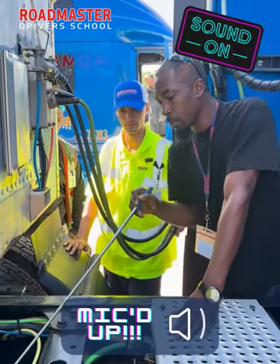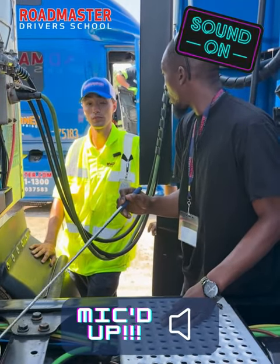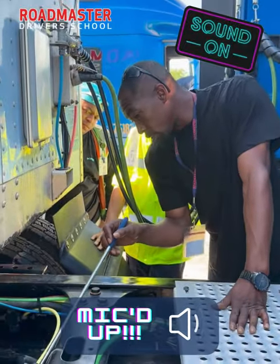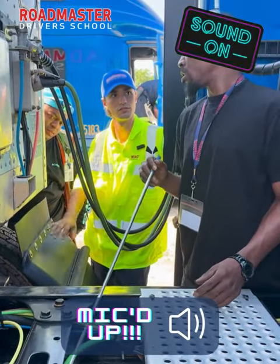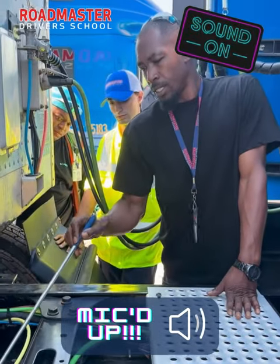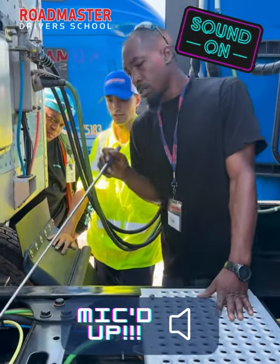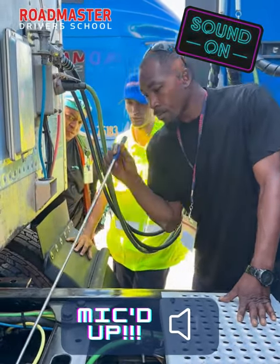Keep going on the CDL air lines — remember, air runs through them. What do they lead into? Tell me about the brake chambers. Good. What else? No loose or missing clamps.